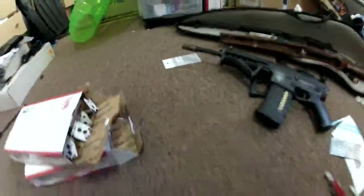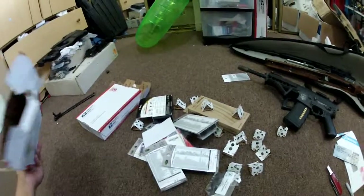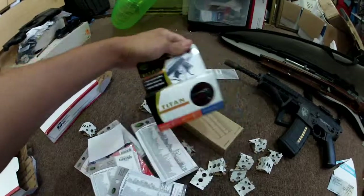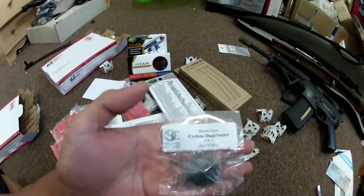All this stuff is for this PDW build — I'll give you a hint. Stay tuned for that.